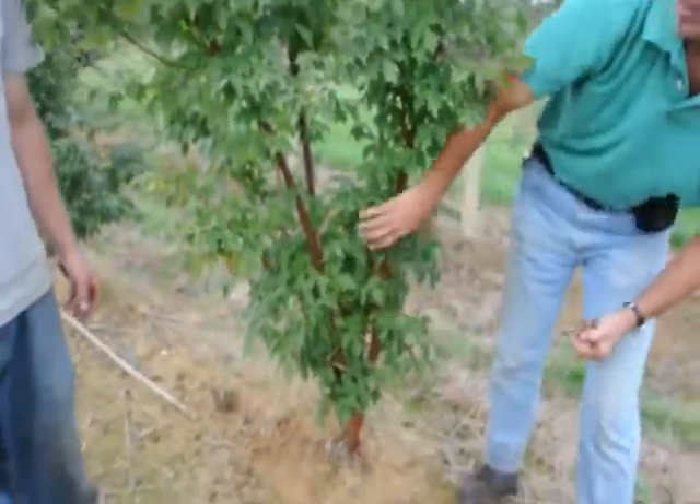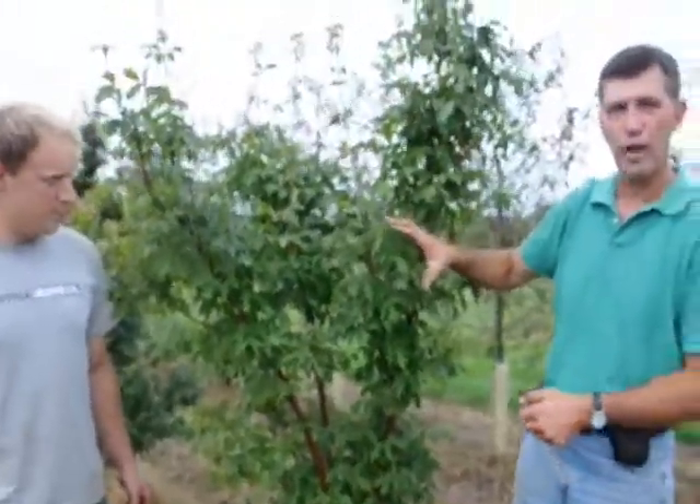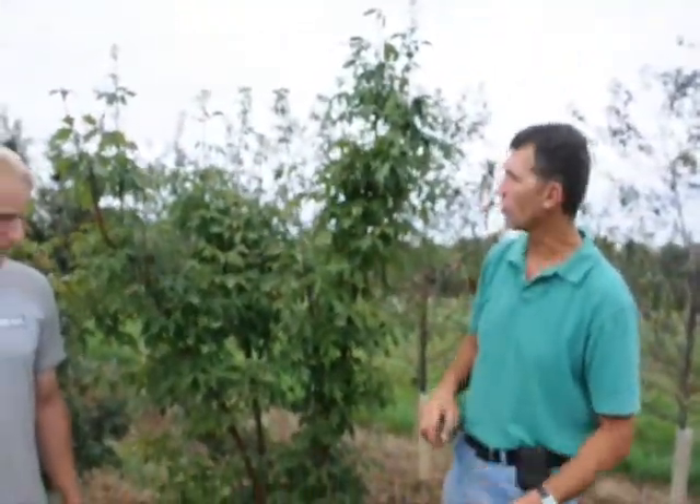Paper bark maples get a real great fall color — lots of intense reds and purples. It's a slower growing tree; it'll grow about 6 to 8 inches a year.